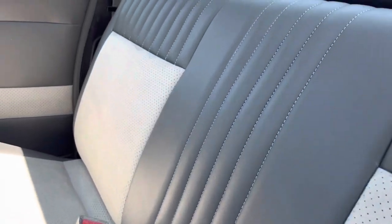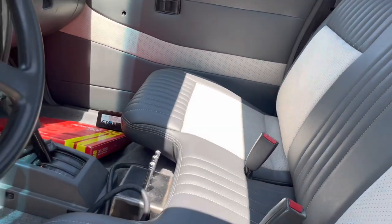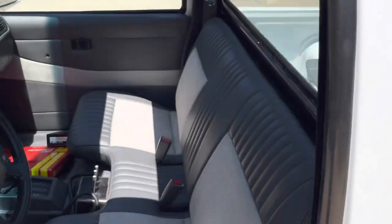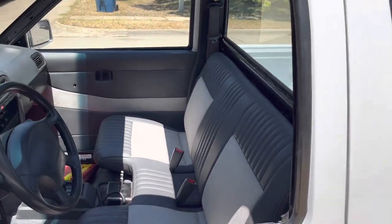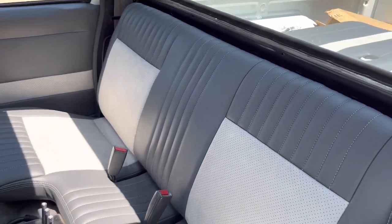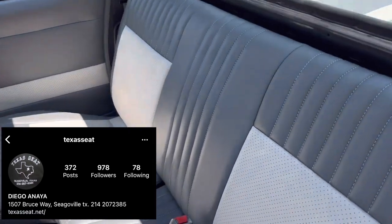I'm kind of scared to get the suede dirty in the middle, but I know it ain't gonna be perfect forever. I actually like the way it came out. Shoutout to Texas Seats — he always does all our seats for us. I put a little screenshot of their Instagram right here; you can contact them if y'all need any upholstery done.